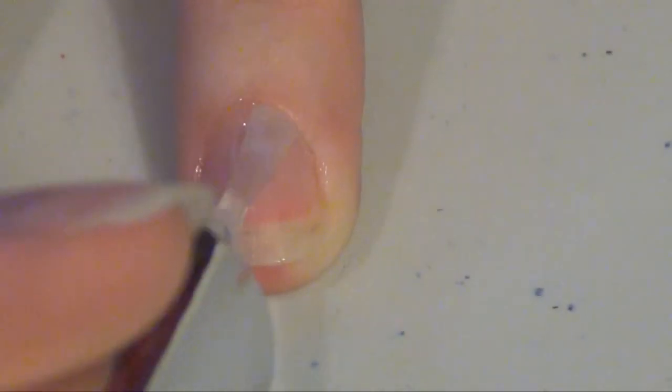First, take a cotton ball dipped in nail polish remover and clean your nails off. After that, take a base coat and paint your natural nails to protect them from stains and discoloration.